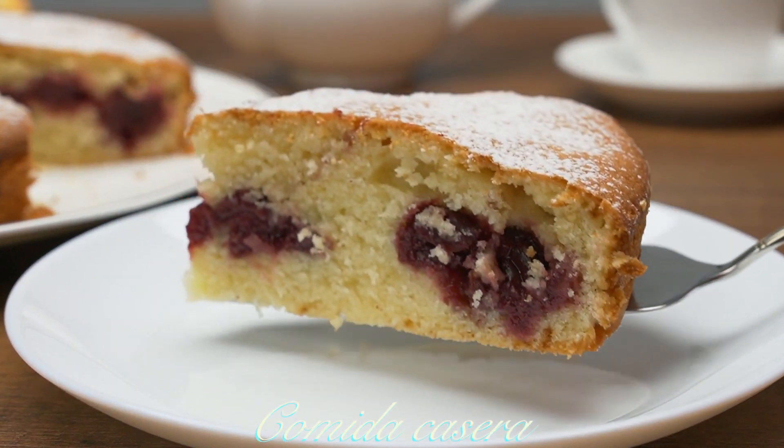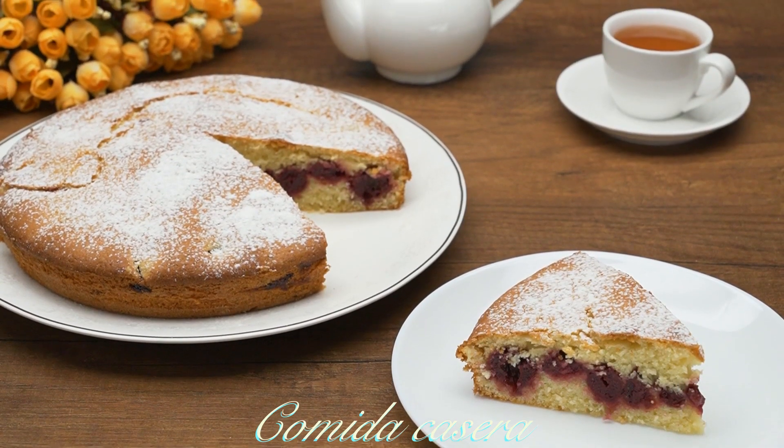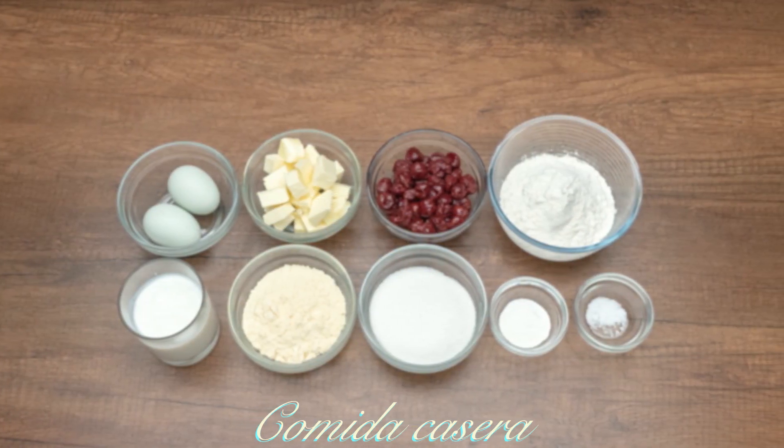Hello everybody and welcome to my channel. Today we're doing this awesome recipe — it's a cake with some cherries. It's sweet, delicious, and very easy to make. Subscribe to my channel to see more of my videos.